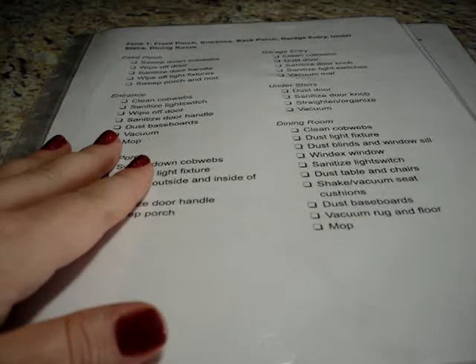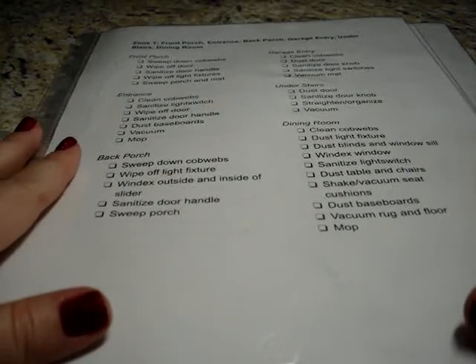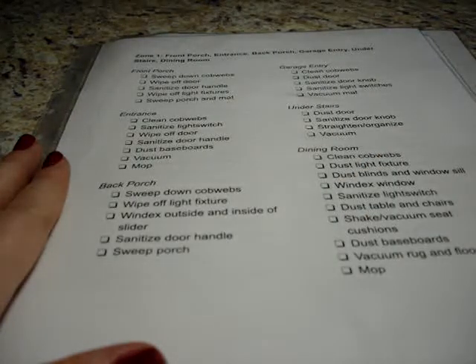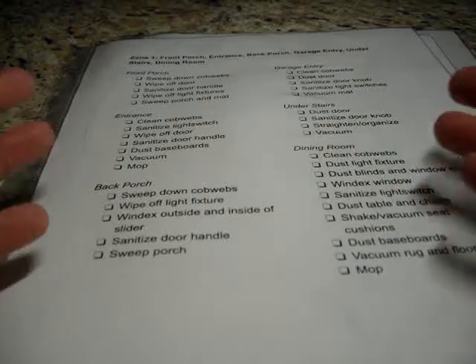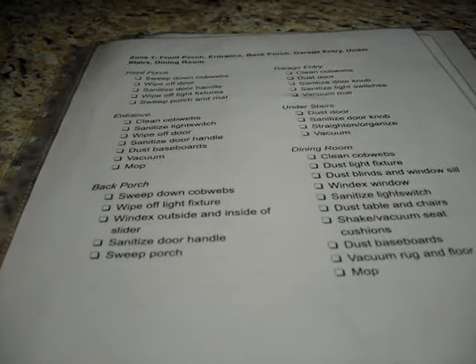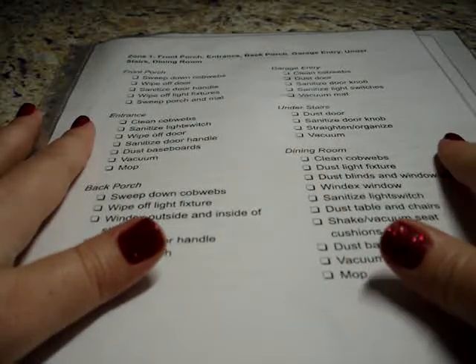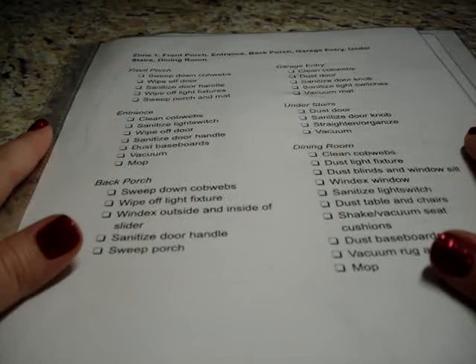I was writing it down in case I ever needed somebody else to come in and clean my house — the list would be there in enough detail that I knew my house would get cleaned the way I wanted. When we moved here I was pregnant and my mom was coming to help, and this just made it so much easier. If you make a nice detailed checklist, and you don't finish all of Zone 1 one week because you only had one day, you keep the checklist with what's checked off so the next month you can see what didn't get done. You don't have to try to remember, and you know that stuff is going to get done that month.